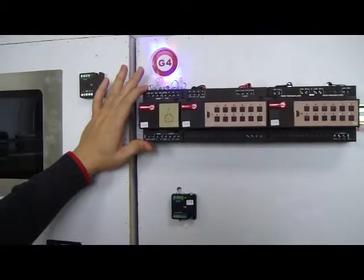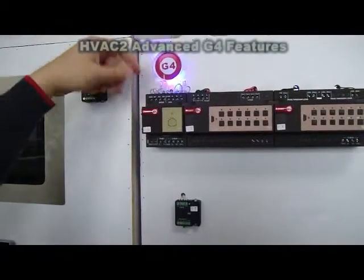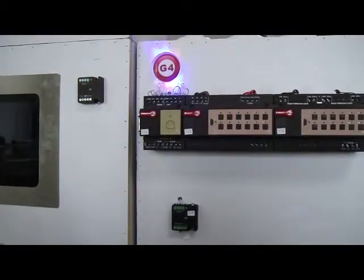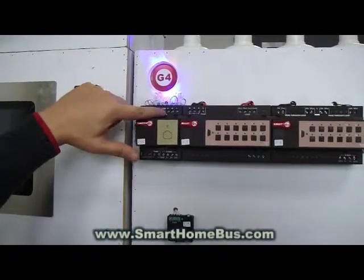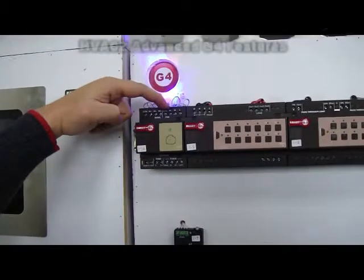This is the new G4 HVAC module. As we can see, it is advanced. It has multi-stage control for air conditioning as well as heating. And it has three fan speeds: low, medium, and high,